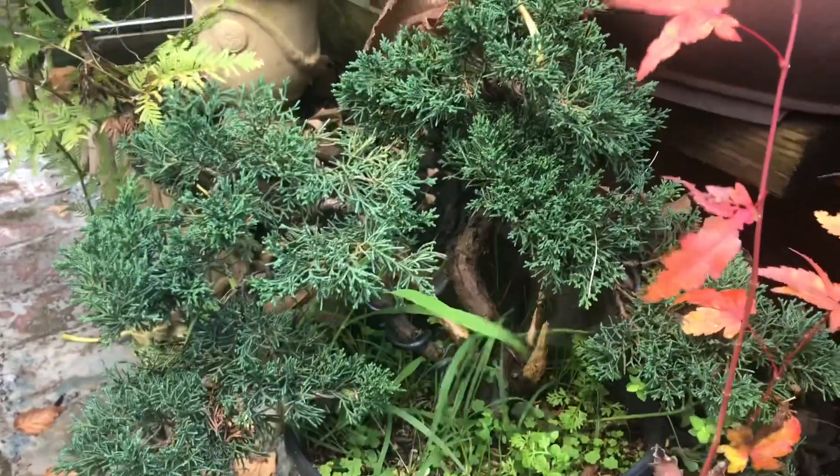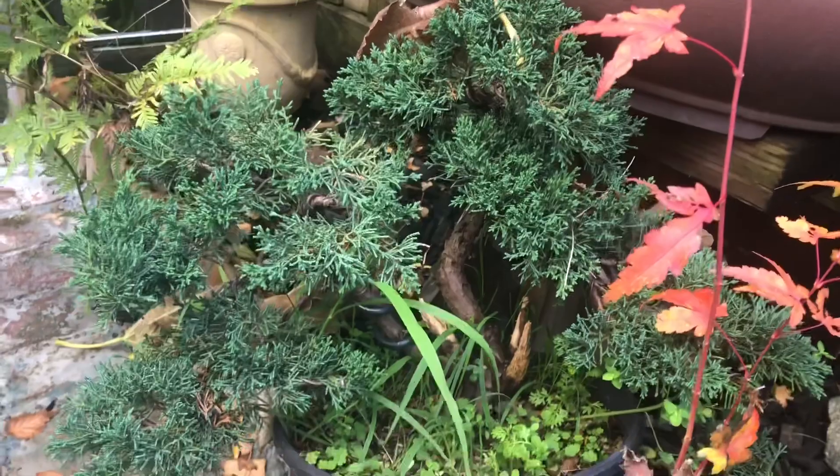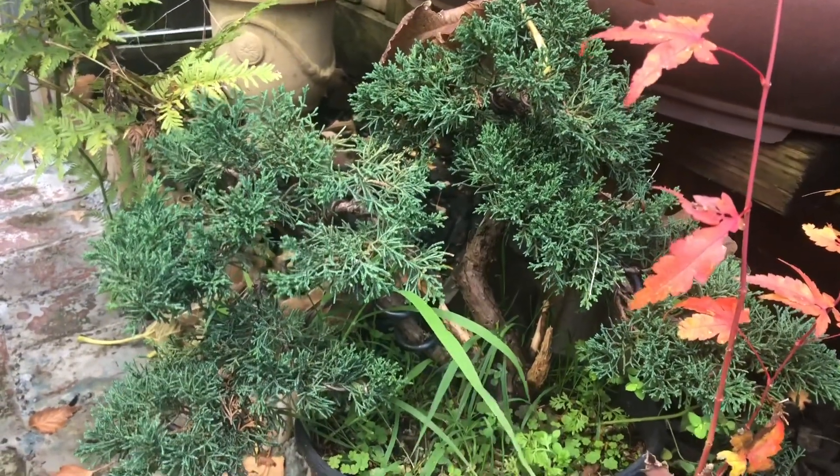It's very cold out here — I'm going to get back inside. I hope you guys enjoyed another little walkthrough video. Stay tuned for more videos on my channel, see you guys!